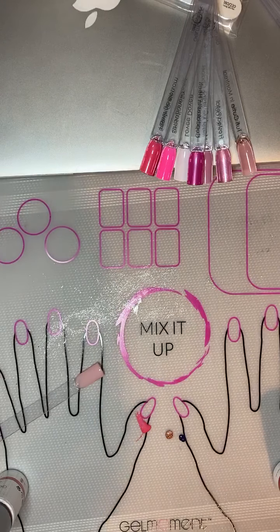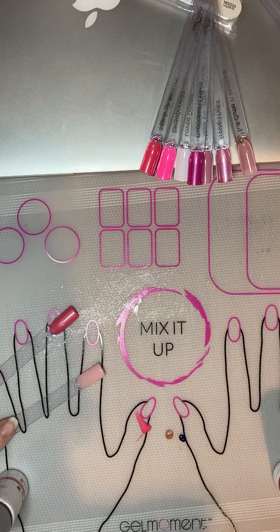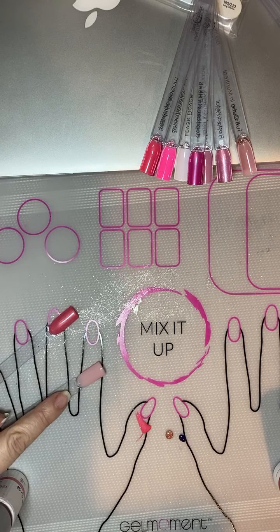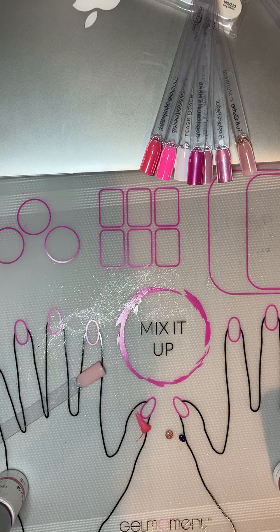Hi guys. I am going to do a couple different nail designs. I've already prepped two sticks. I'm going to do two different designs. This one I've done two coats of Tutti Cutie as my base, and this one I have done two coats of Dance Shoes as my base.